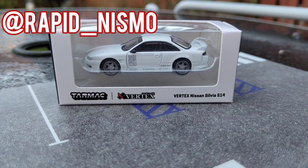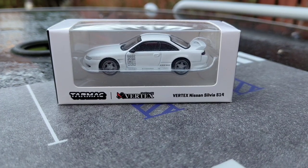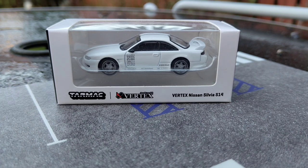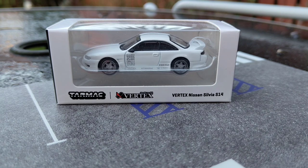Hello and welcome to my Tarmac Works review. This is my first Tarmac Works and also my first Global 64 release, of course part of the same company. This is a Vertex and Tarmac collaboration and of course is a Nissan Silvia S14 as you can read on the box. These are one of my favourite S chassis — in fact my favourite S chassis are the S14, particularly the generation like this. This is of course modified with a Vertex body kit and a few very nice three-piece wheels. So join me as I take a look.